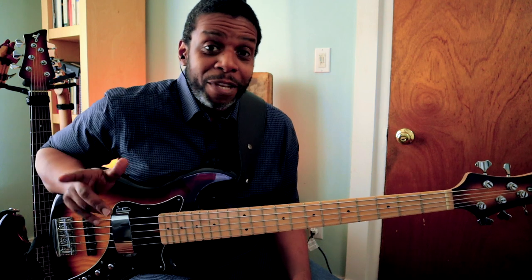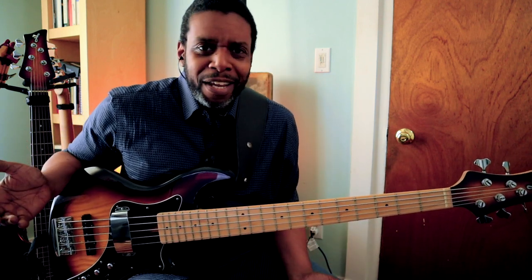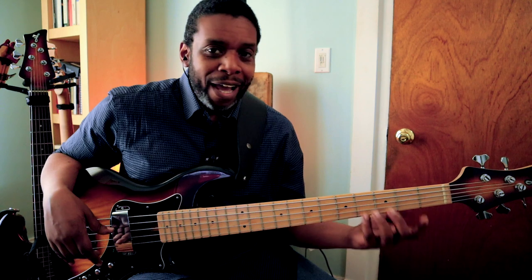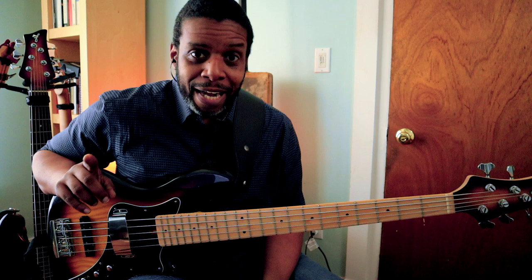Taking a very simple idea — odds and evens, evens and odds — can it get any easier than that? And when you apply that to the scale, beautiful things happen. Let's do the exact same thing now with the G minor scale.